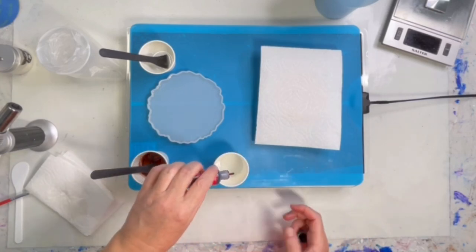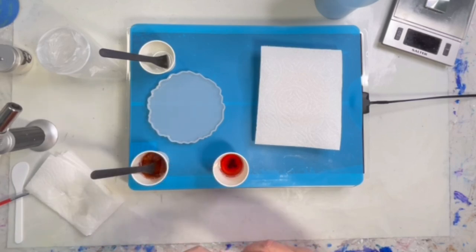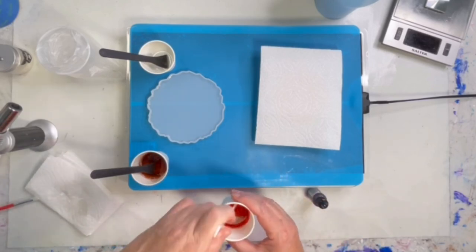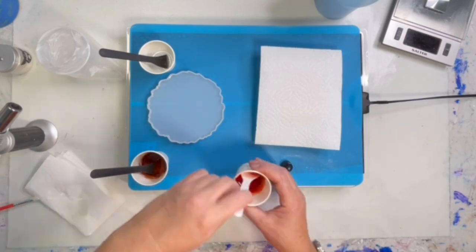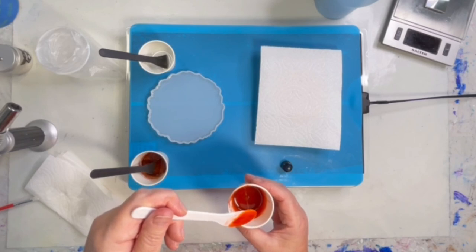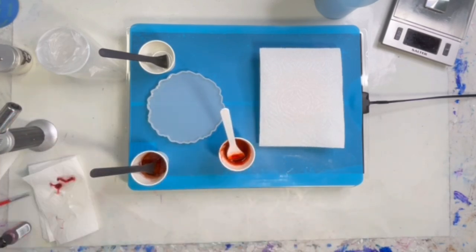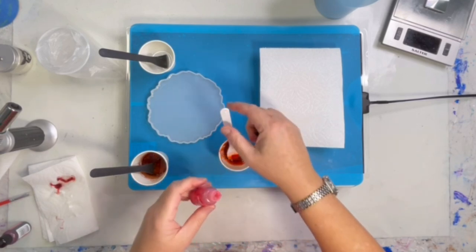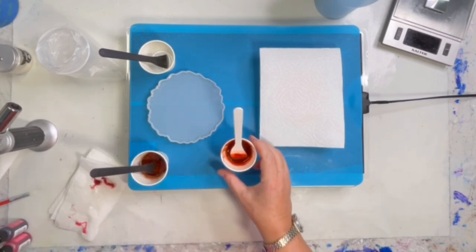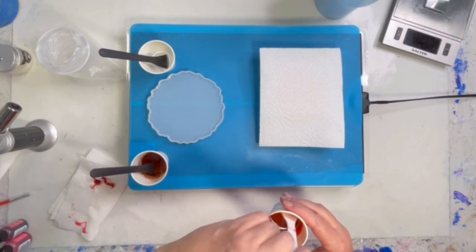Last but not least, I'm using Ranger Crimson — these are alcohol inks. And let me see... it's kind of a brownie color. The only other color alcohol ink I have is this Flamingo — it's a pretty light color. I don't think it's going to make too much difference, but what the heck.